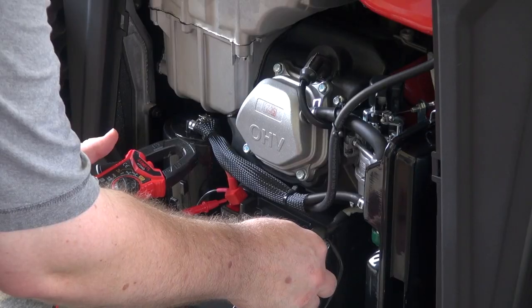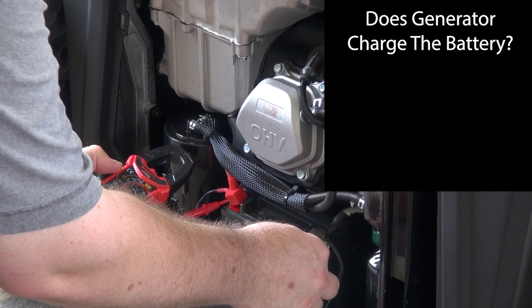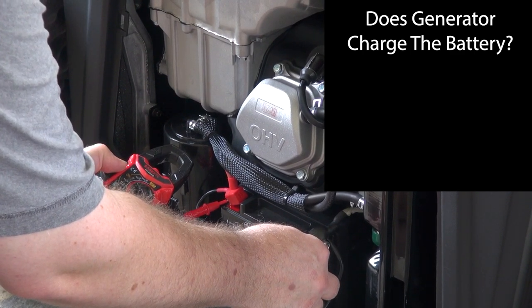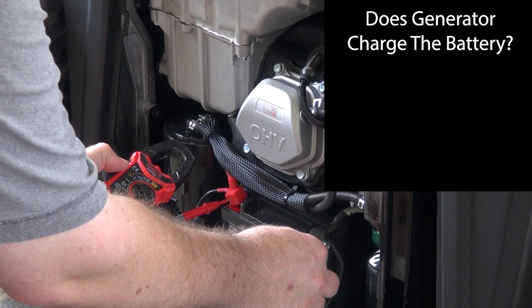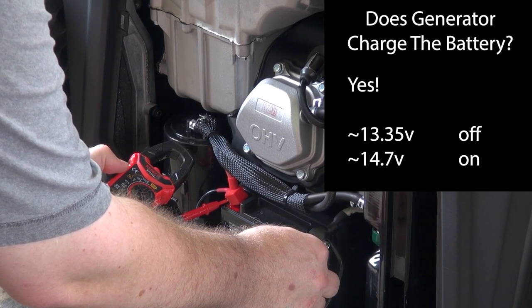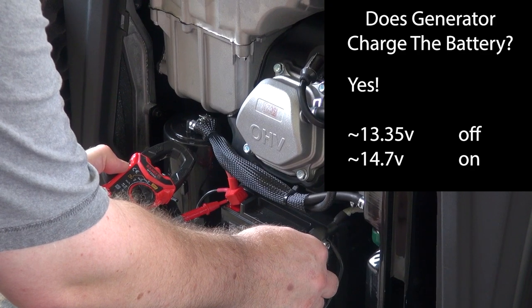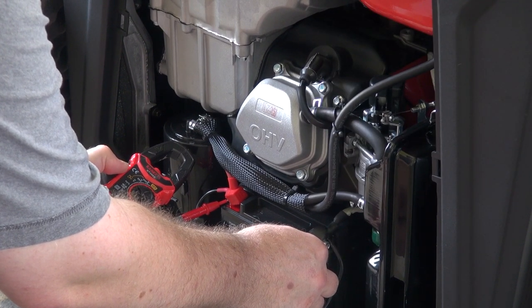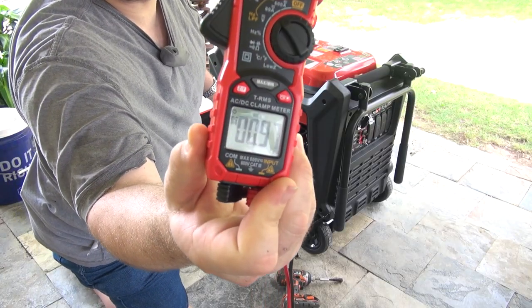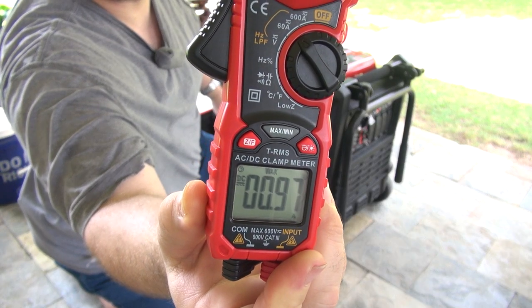One other question was: does the built-in battery get charged while the generator is running? I assumed yes — the thing's making power, you'd think it would charge the battery — but I wanted to confirm. I did find that the battery would go up from 13.35 volts up well past 14 volts while it was operating. Additionally, my meter indicated that when starting, it seems to draw about 0.9 amps.